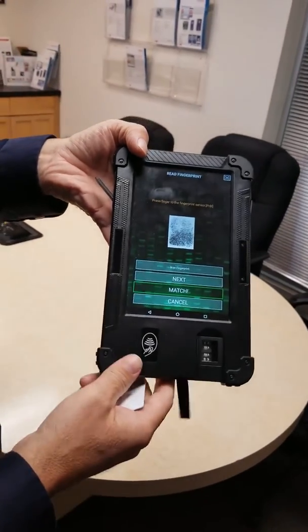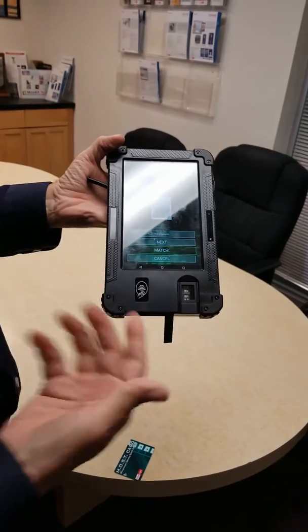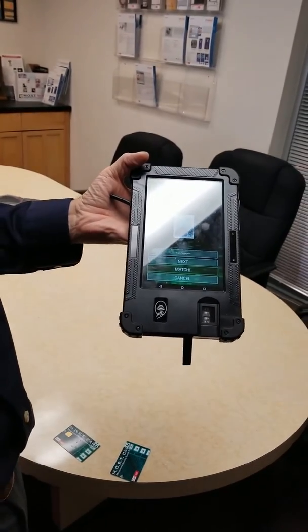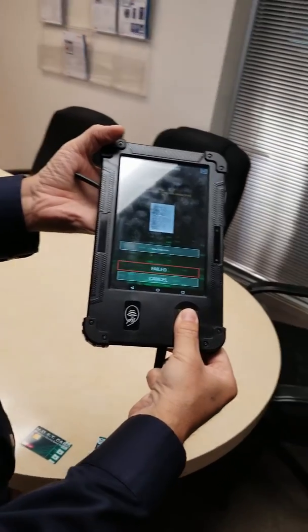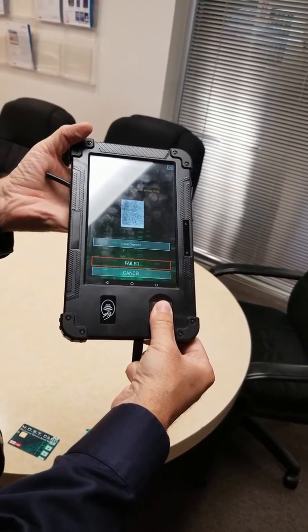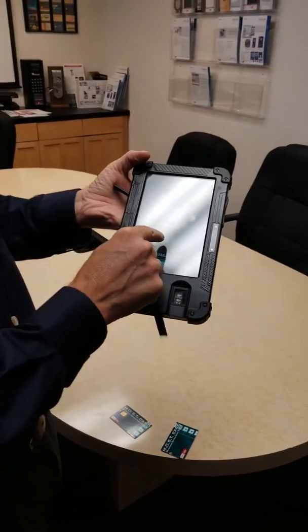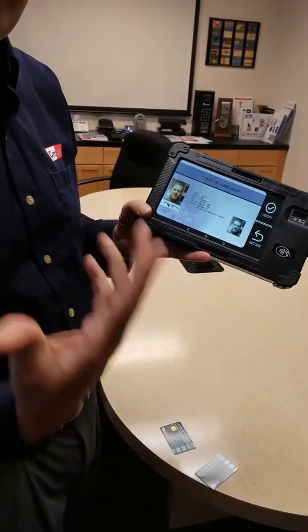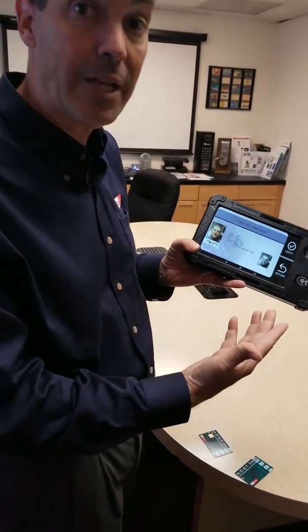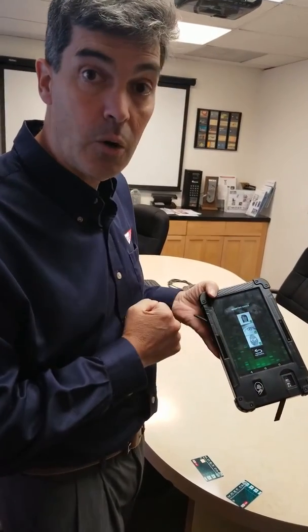Okay, so now we have proven that the information on the card matches Nick's fingerprint. Now it should show that I am the one verifying — I scan my finger there, and look at this: it's failed. So that should be proof that the fingerprint verification works. Next, go back to the main page. When you verify one portion of verification, it goes back to the main page. Then we can do this again for the iris or the facial recognition.